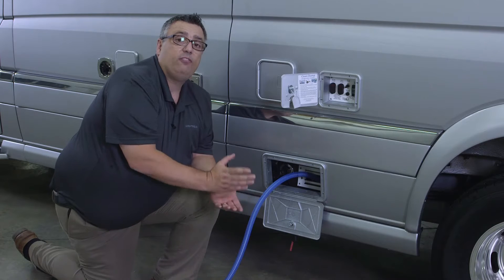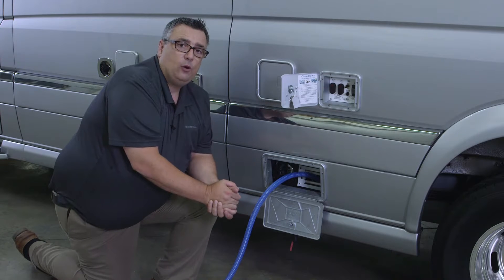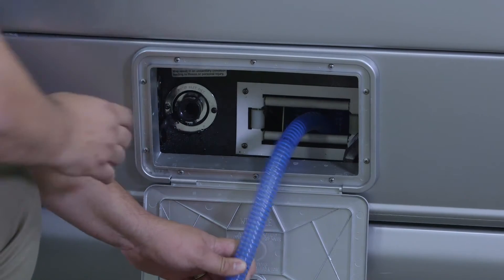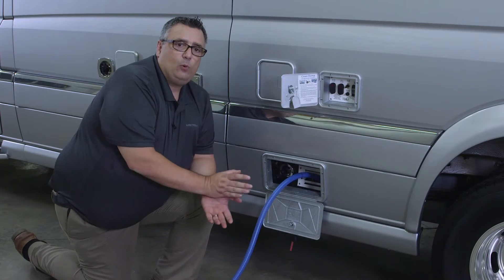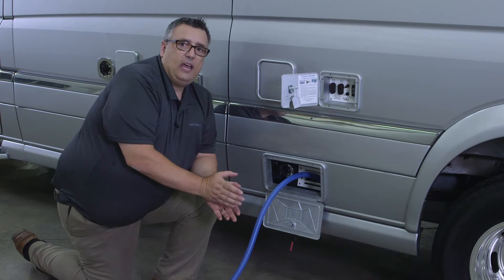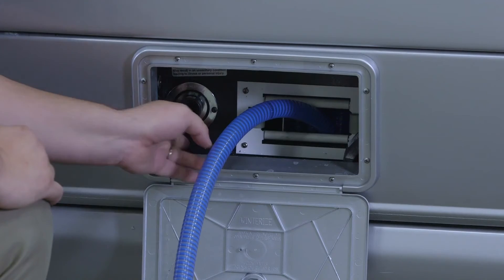In order to flush the black tank, the rinse fitting is located right here in the hose reel compartment. You never want to use your potable water hose to hook up to that. At most dump stations they will actually have a rinse hose — you just want to tie that into this fitting.